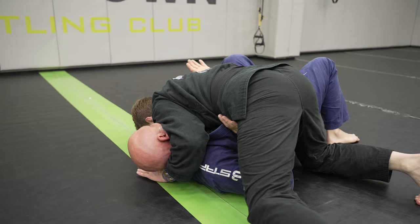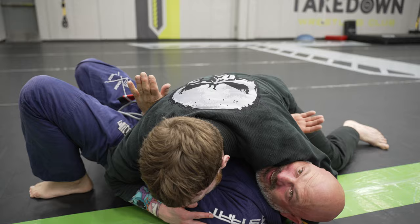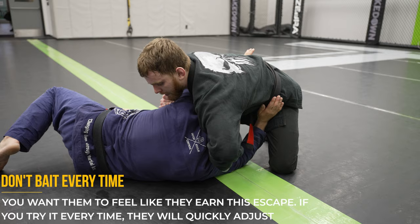The last trap is applying a lot of pressure, then releasing it to bait them into a guillotine. This only works if you can actually create pressure — put them in a cross face and shove your shoulder into them so they want to escape. When you release pressure, they drive right into you to get out of the position, and you throw them into a guillotine. Giving them the underhook helps sell this move, and rotating towards the head ensures they keep driving into you instead of shrimping away.